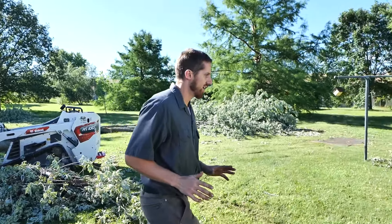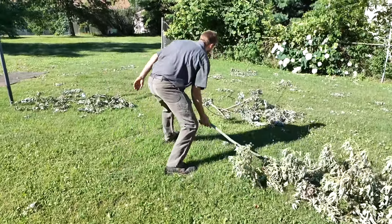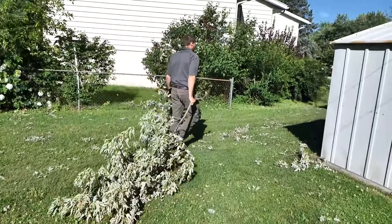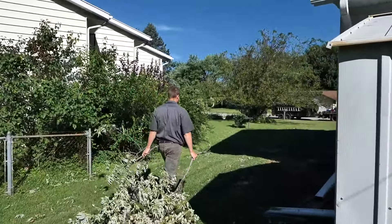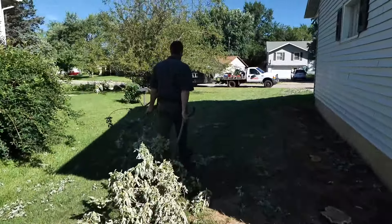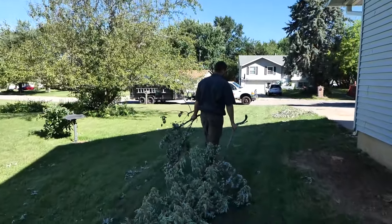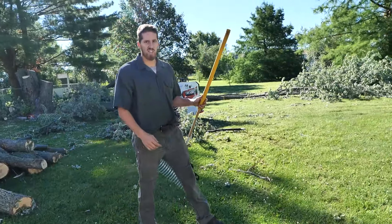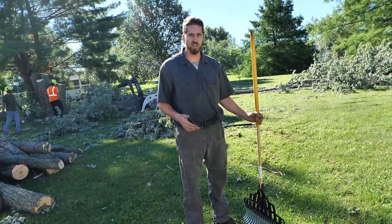There are several things that you can do that would be an absolute waste of time on a job site. I'm going to demonstrate a couple of those things right now. The first thing that you should never do on a job site — it wastes company time worse than anything I can think of — is take a couple of branches and carry them to the chipper. This worker is carrying two little branches. This worker wants to waste my money.